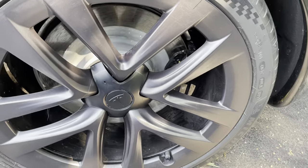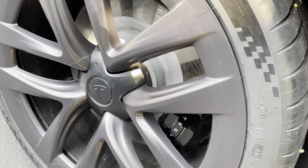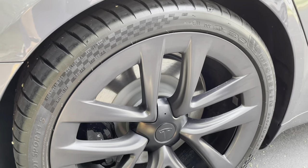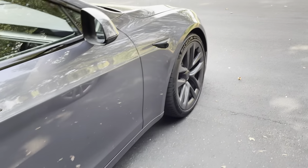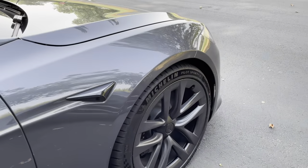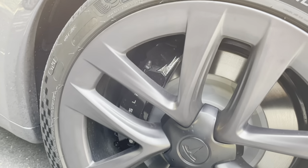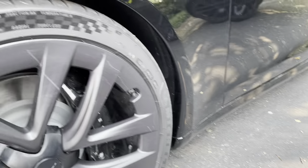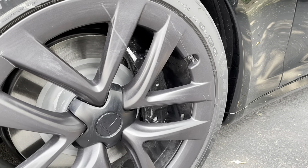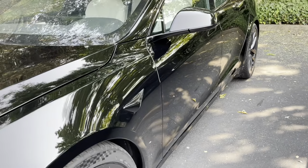The brakes look similar — both have black caliper brakes. I'd imagine the Plaid has a slightly higher-performance brake, but if any of you know more about that, please let me know in the comments. The front calipers are quite a bit larger for better stopping power, but on the Long-Range version they also look about the same size. Pretty nice comparison there.